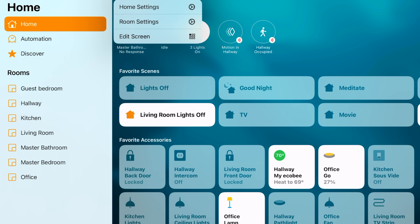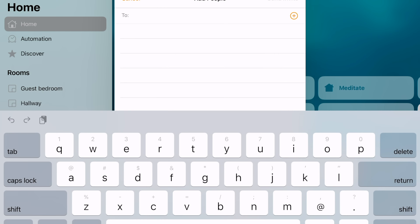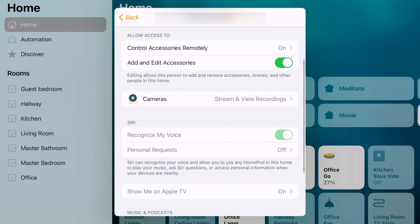With Home Hubs, you can also allow other people to control your smart home. You have to invite them, of course, so it's not like a big security hole or anything, but now your spouse, roommates, kids, or whoever — you can control the smart home from their phones, and you can also restrict them to certain privileges so they don't mess any of your settings up.